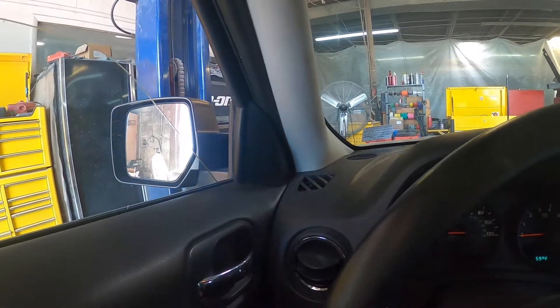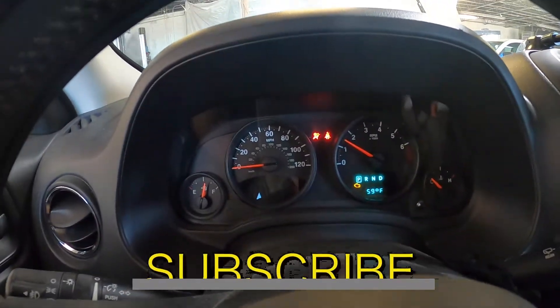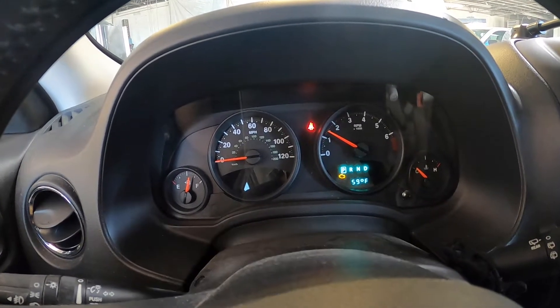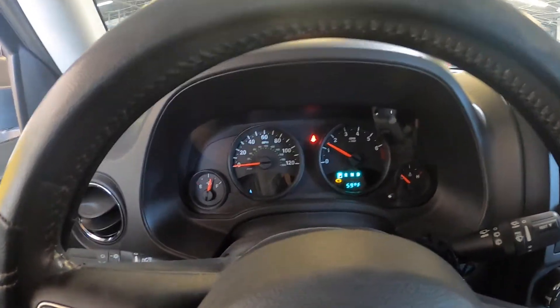All right, let's start this thing and let's see what lights are on. Looking at the dash, the only thing we have is a check engine light. Let's get the scanner on it and let's see what code's popping up.